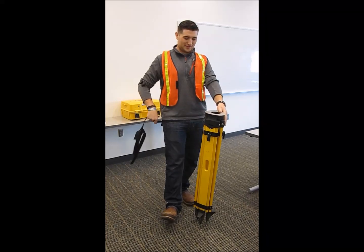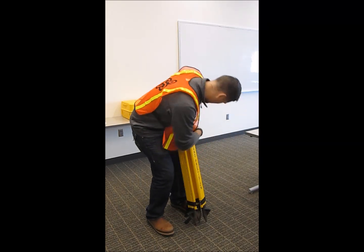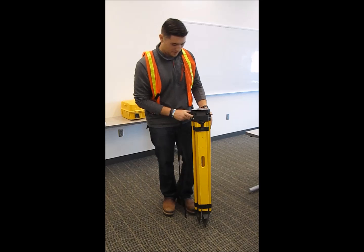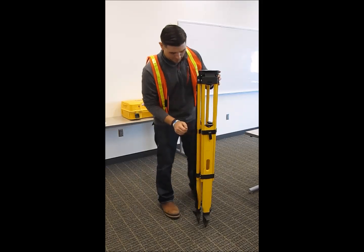I'm going to show you how to correctly set up the tripod. To start, you want to loosen up each leg — all three legs. Pop that loose, then pull it straight up to about chest height, and then tighten them all back down.